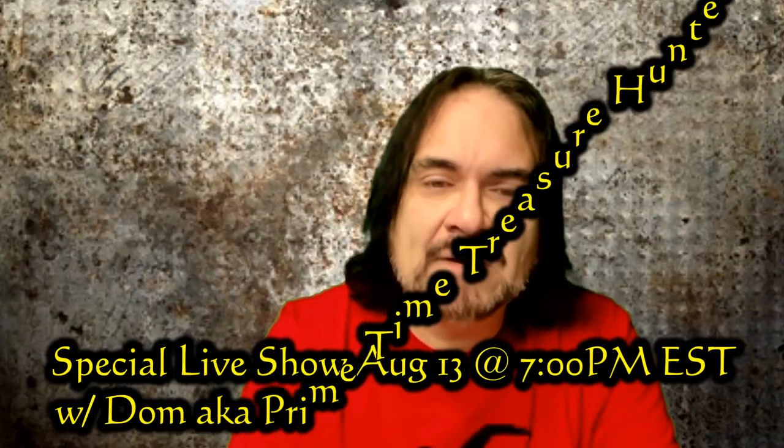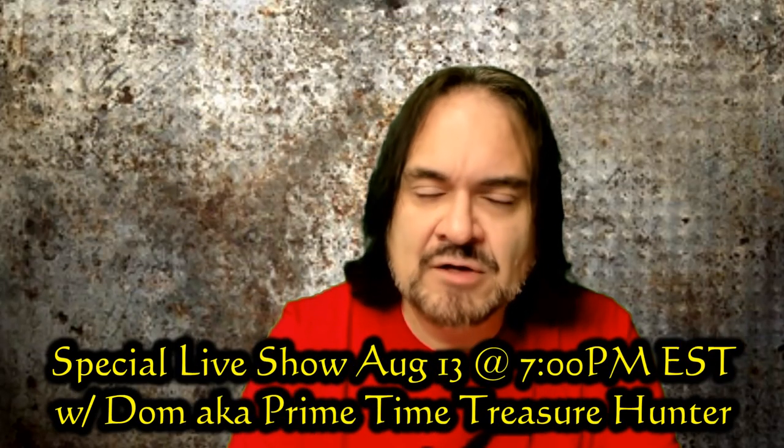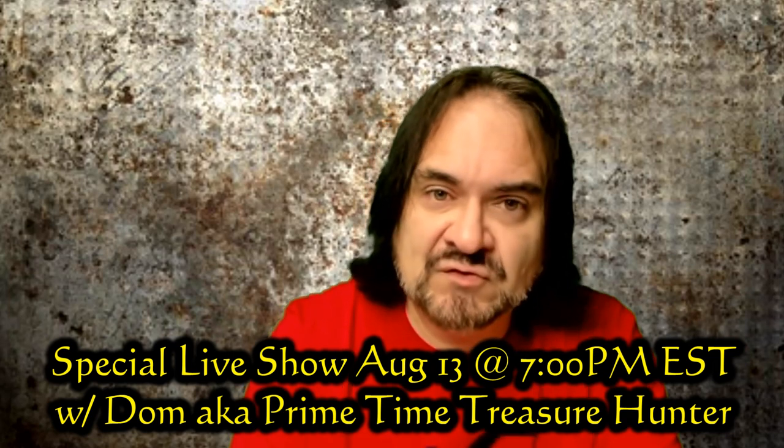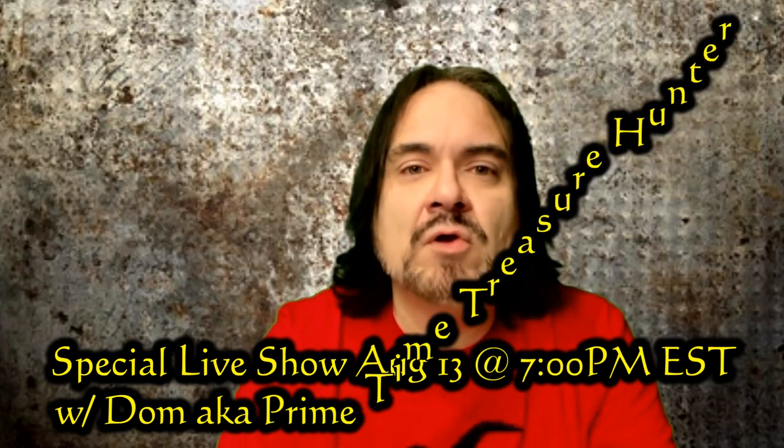Before we go into it, I wanted to announce that I'm going to have Dom, Primetime Treasure, on Tuesday, August 13th at 7 p.m. Eastern Standard Time. We're going to be talking about bolos and some sourcing tips. So if you want to hear some good content, don't miss the show.